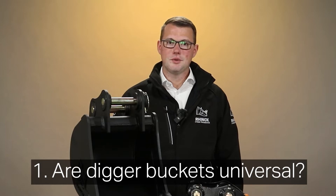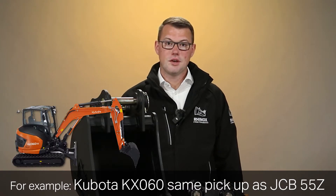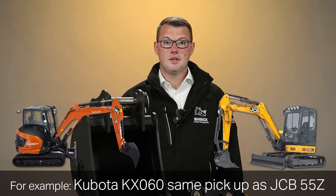So, first question: are digger buckets universal? Well, in short, no. There are a few exceptions, however, when a few machines cross over on the same pickups in the same dimensions. For example, the Kubota KX-060 is the same pickup as the JCB New Style 55Z.